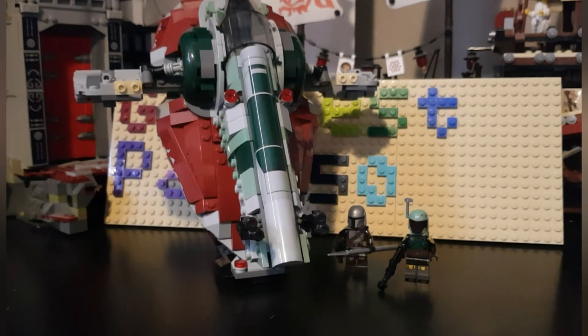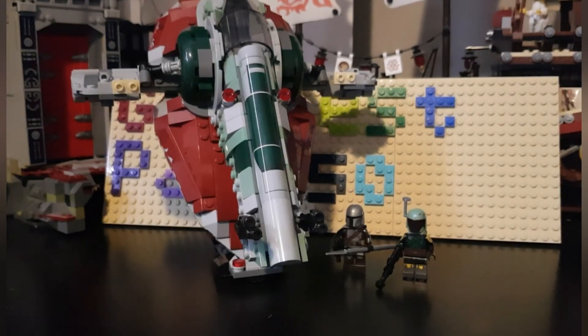Hello everybody, my name is Gentles Page and today I will be looking at LEGO set 75312, Boba Fett's Starship — and I'll get into the name later.